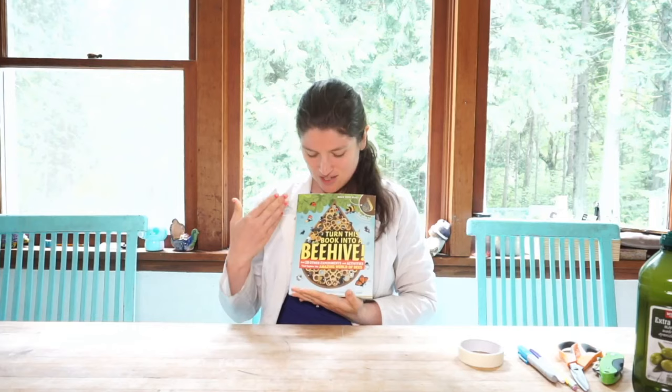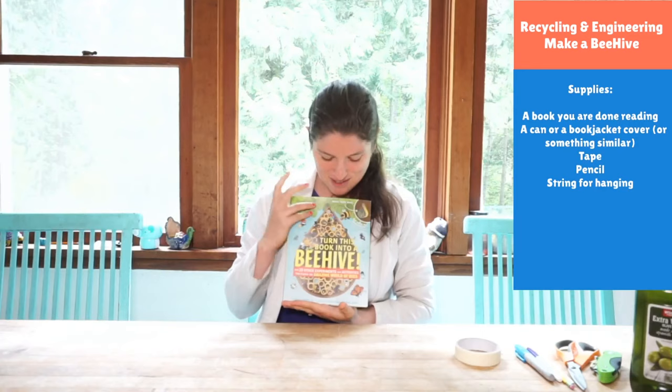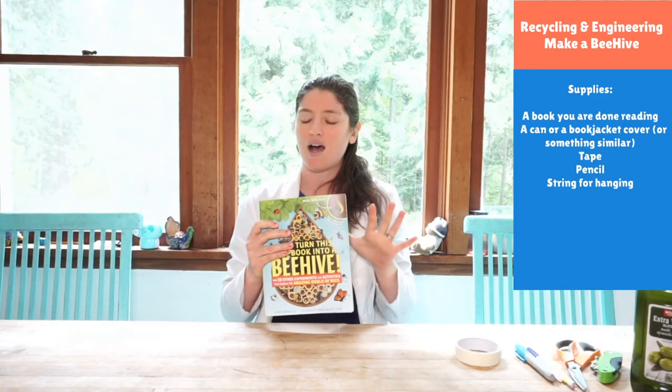So the first thing we need is a book. I have this fantastic book by a local author, Lynn Brunel. This book is made to be turned into a beehive — how cool is that? It's got all these fun little experiments and lots of knowledge about bees. So if you find out you really like making this beehive and you want to do some more stuff with bees, this is a great book to check out. It's super colorful, really cute.